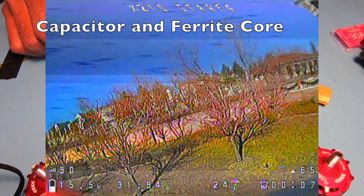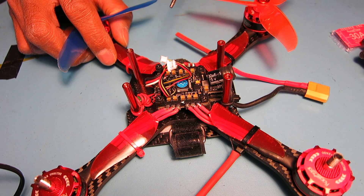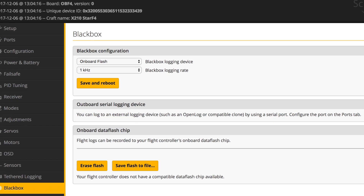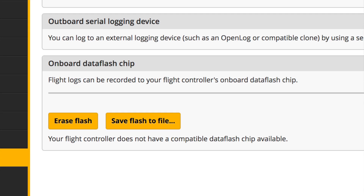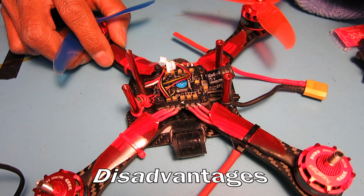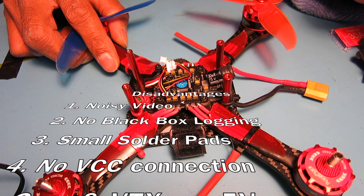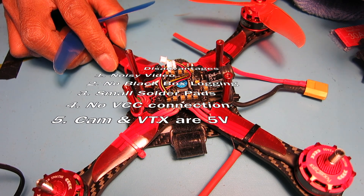I do really like this Star F4S flight controller, but one of the really big letdowns is that it does not have any onboard memory to store blackbox data, and that is a really tough one because I do like looking at blackbox to help tune. Fortunately, this 4-in-1 flies well enough that I'm able to tune it without blackbox, but I would like to have that option and it's just not available on this.